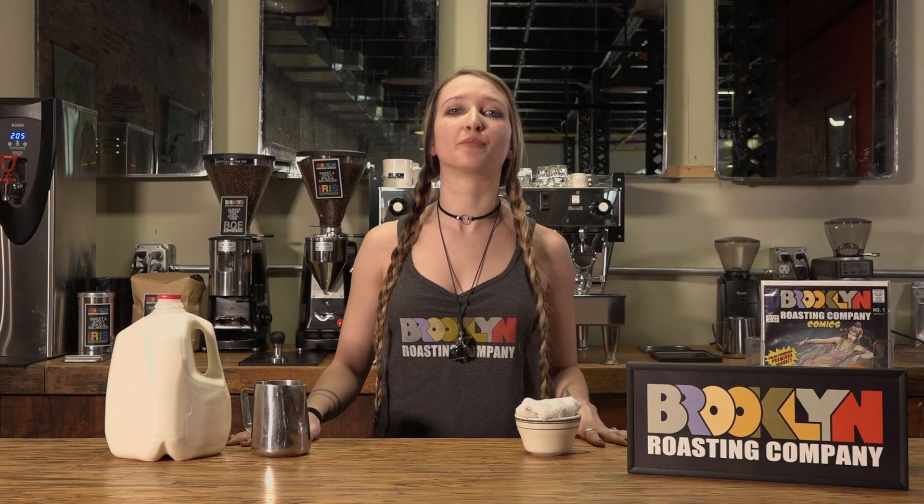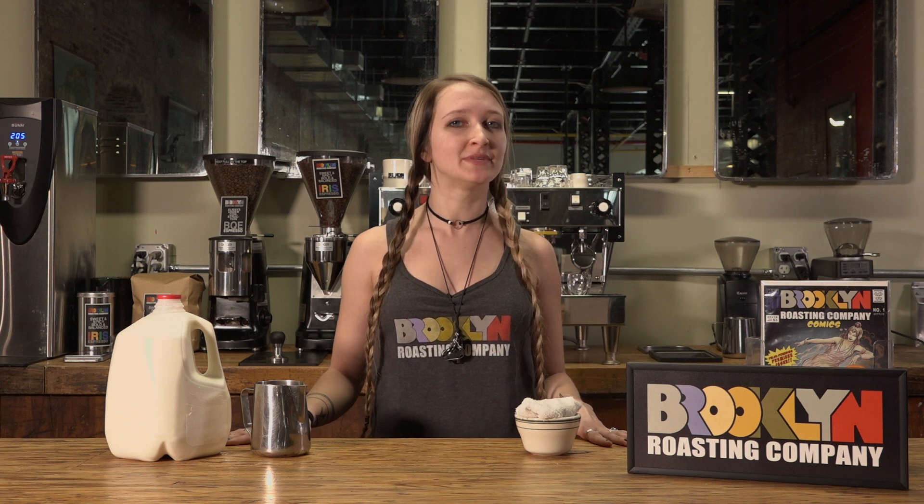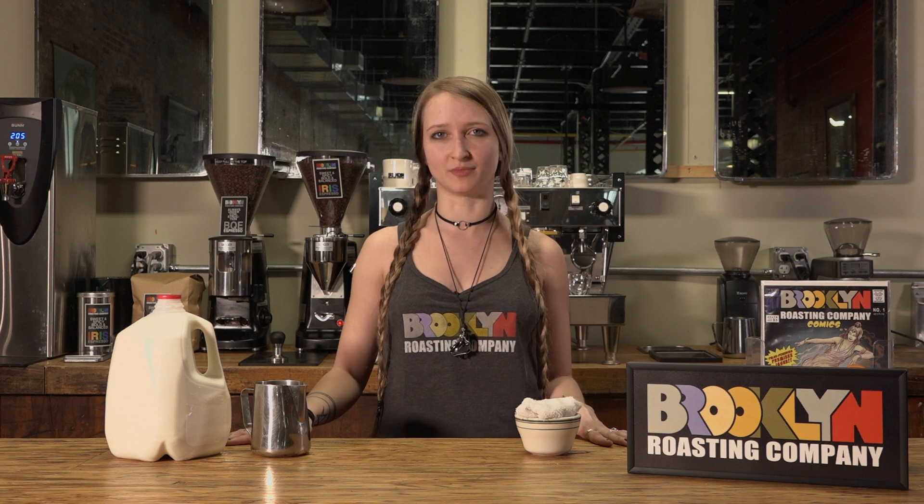Hi, I'm Kelsey coming to you from Brooklyn Roasting Company's headquarters at the Brooklyn Navy Yard. Today I'm going to demonstrate for you how to properly steam and texturize milk and then we're gonna pour some latte art.